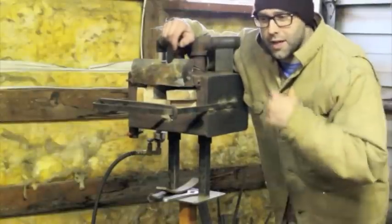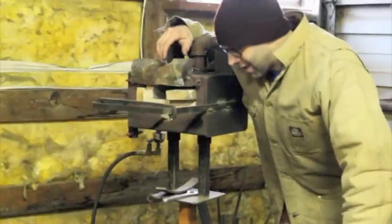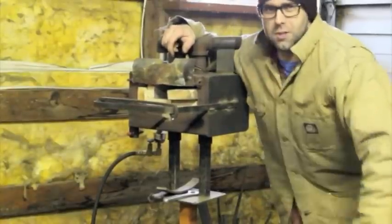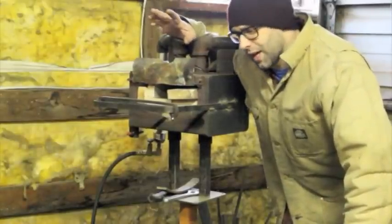Hi guys, welcome back to the shop. I'm pretty excited about this next series of videos because it's going to be some good hands-on content, and that's something that's been kind of lacking on this channel. I'm not trying to become the next YouTube star or anything like that. I just enjoy making videos because I enjoy making knives and stuff like that.